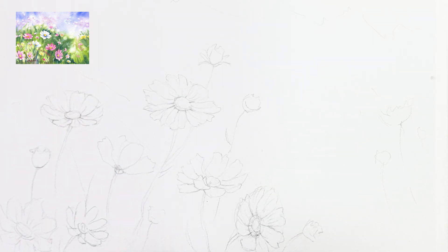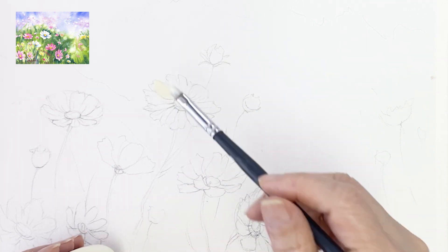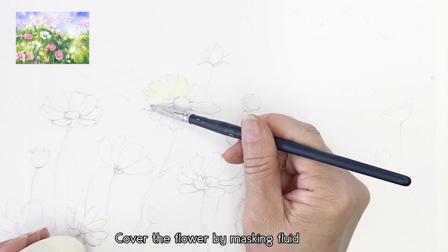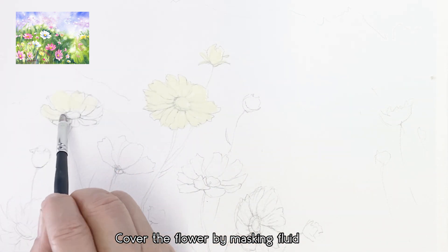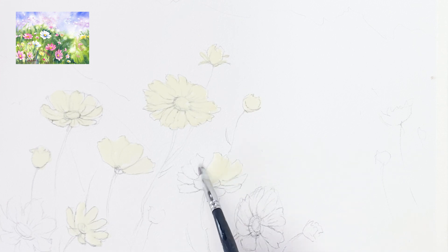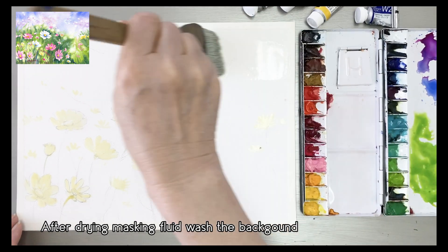The first step is applying masking fluid over the flowers. Once the masking fluid has all dried, we apply water to the background first.